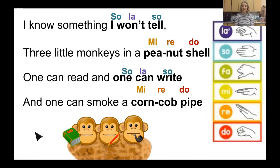Can you do the solfege with me on SO LA SO? I know something I won't tell. Three little monkeys in a peanut shell. One can read and one can write. And one can smoke a corncob pipe. Let's do that whole song again doing all the solfege hand signs with me. I know something I won't tell. Three little monkeys in a peanut shell. One can read and one can write. And one can smoke a corncob pipe.